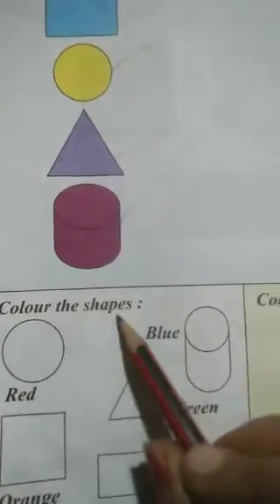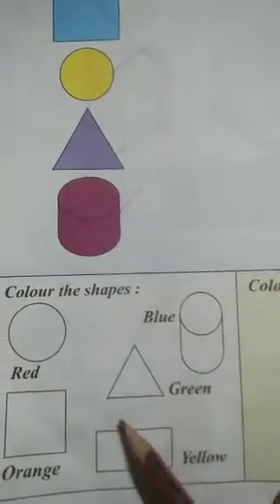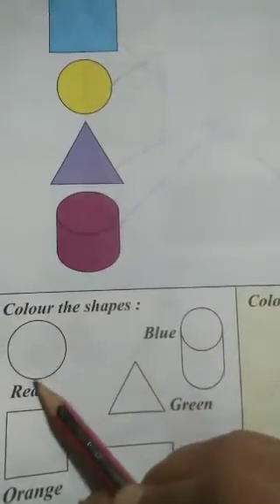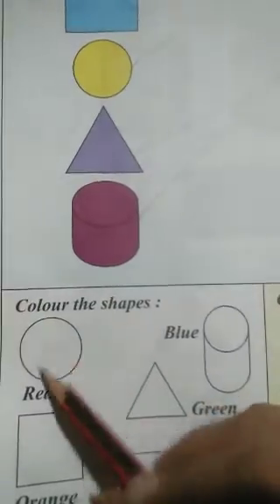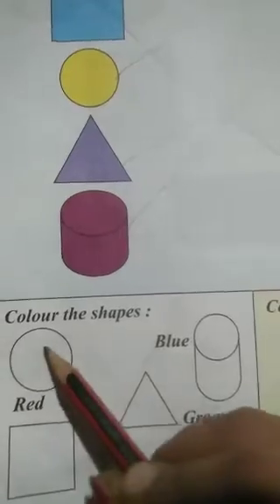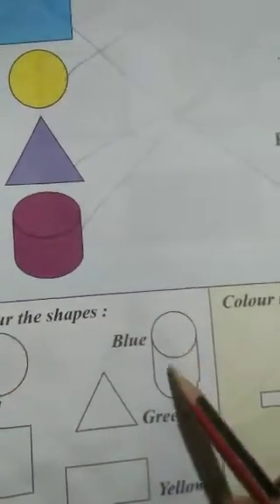Now next we have to color the shapes. There are different shapes with names of colors. So we have to fill the given color names in these shapes. This is a circle, so we have to fill it red color. You will put red color here in this circle. Next, cylinder.